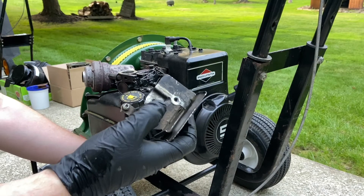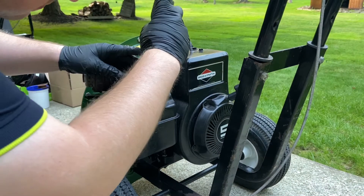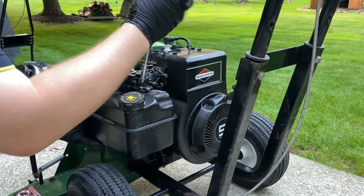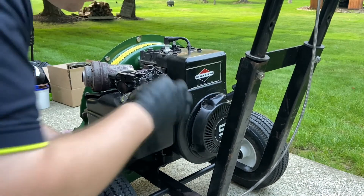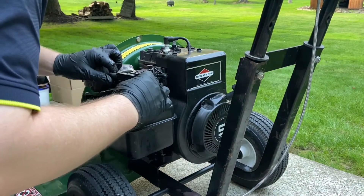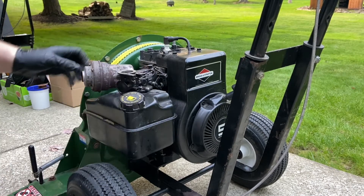I've never seen one like this before. It is just a plate because it doesn't have the throttle controls on it — it doesn't do anything except fill those screw holes. This is unique — it's a heat shield. I've never seen one on these before. Most of the time I use the three-and-a-half horsepower, not the five.